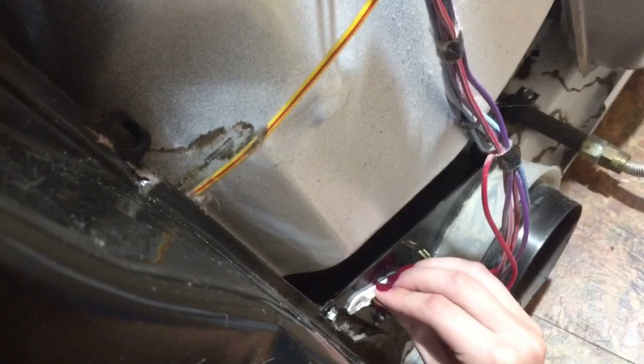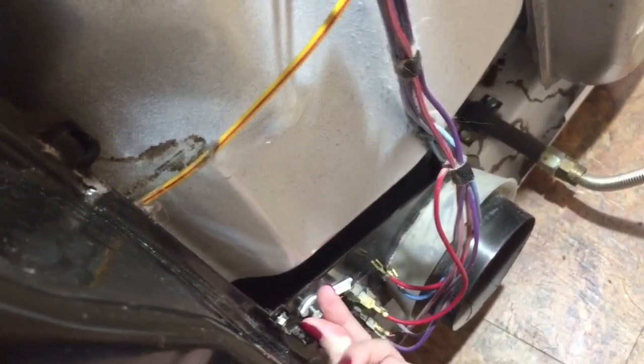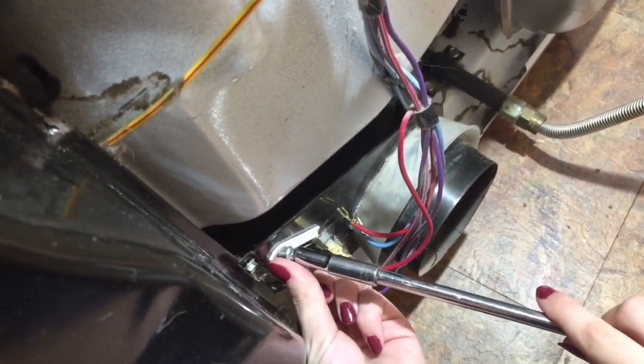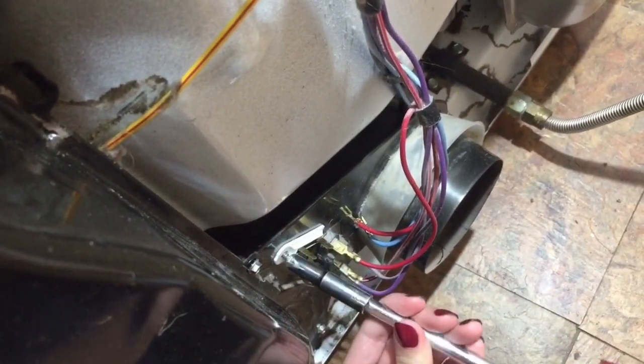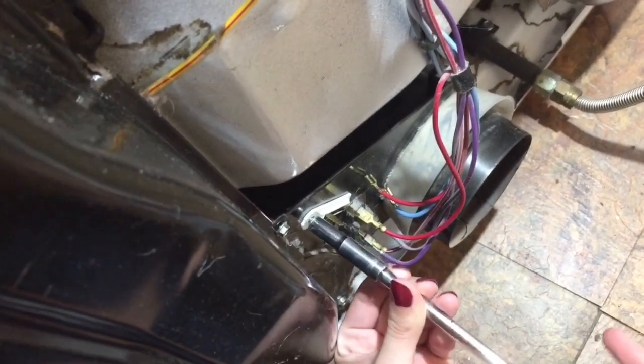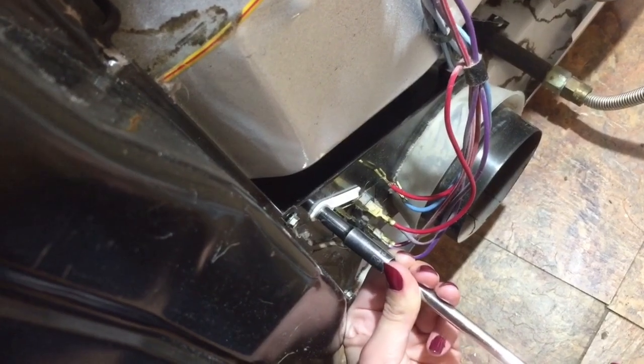This is easy enough that a 12-year-old with fingernail polish can change it. The issue was that we had the dryer turn on but it was not drying, so we checked a few other things. This is how easy it is.